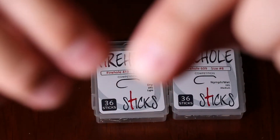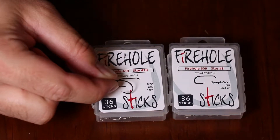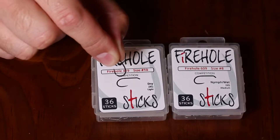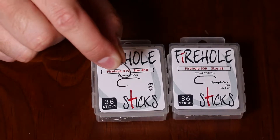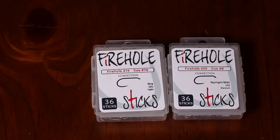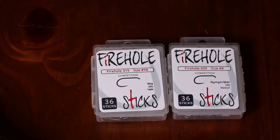As you can see here, this is the 316 that I have — size number 10 that I'm holding in my hand. These are great hooks for fishing. The fact that they're completely barbless makes them perfect for catch and release.